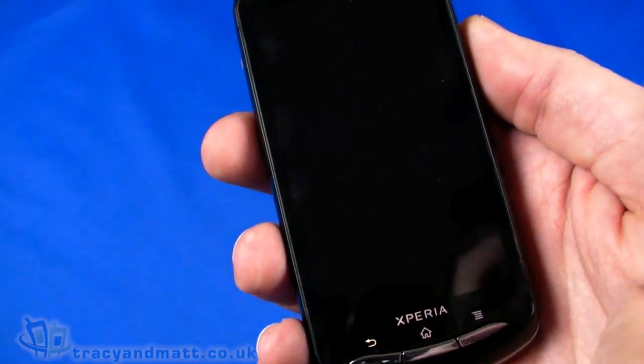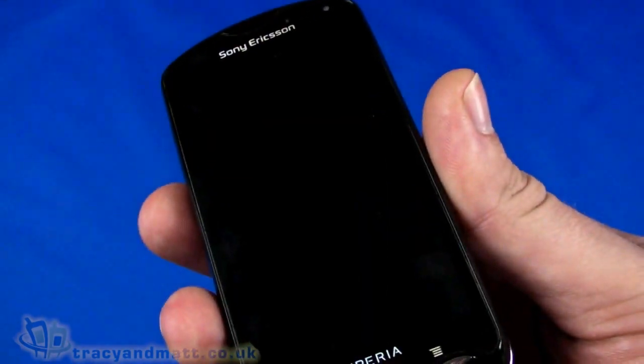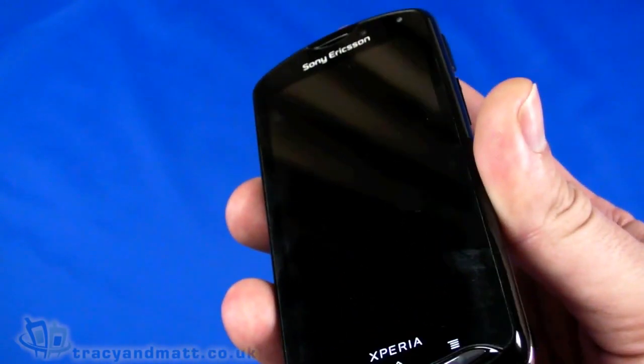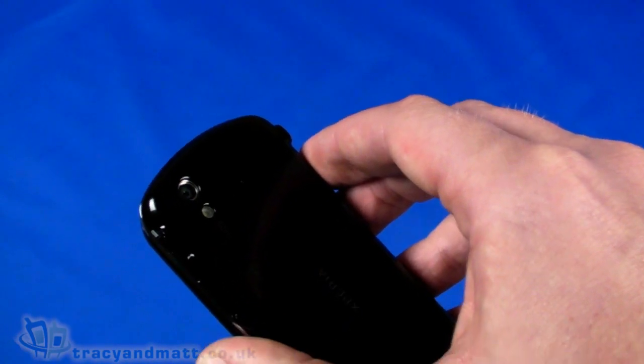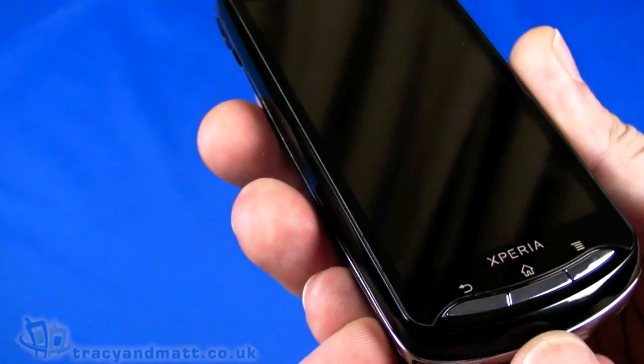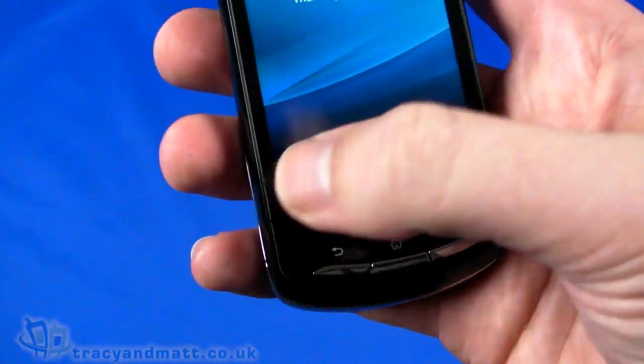The display is 3.7-inch 480 by 854 pixels — the 854 width makes it a little better for web browsing. There's 1GB internal ROM and 512MB RAM, though only 320MB of that ROM is available to the user. The 8-megapixel autofocus camera supports 720p at 30fps with GPS geotagging. There's also a built-in FM stereo radio with RDS support, Android 2.3 Gingerbread, a 1GHz Snapdragon CPU, and Wi-Fi 802.11 b/g/n.